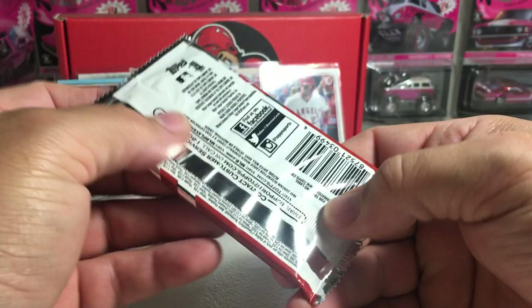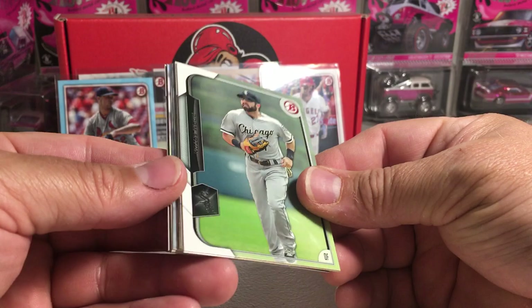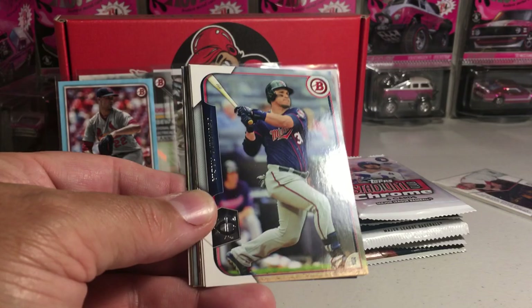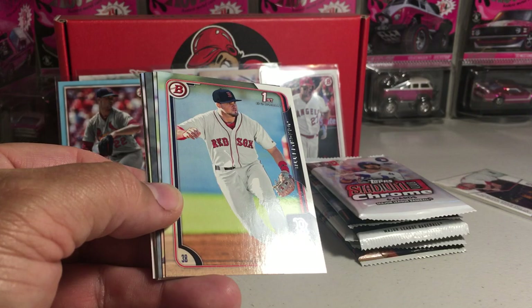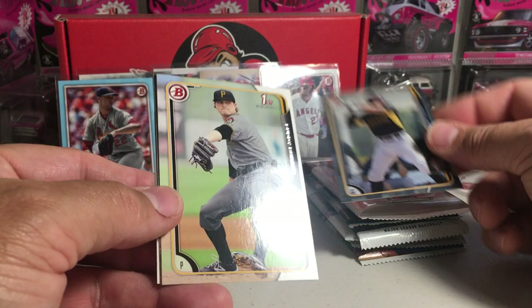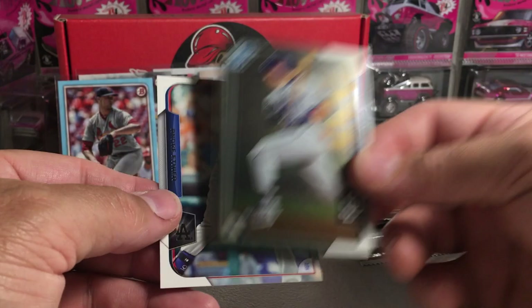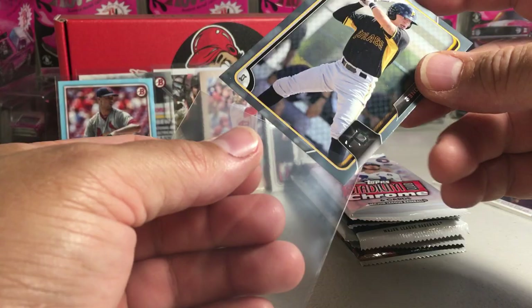Now for 2015 Bowman — this pack feels thick, so I wonder if it has some wave refractors. We've got Adam Eaton, Oswaldo Arcia, Lorenzo Cain, a Greg Bird Chrome card, Jordan Betts, Trevor Gott, Jacoby Jones — that's a silver-colored card — Buddy Borden, Hunter Renfro, and Andre Ethier. That's a numbered Jacoby Jones out of 499 from when he was with Pittsburgh.